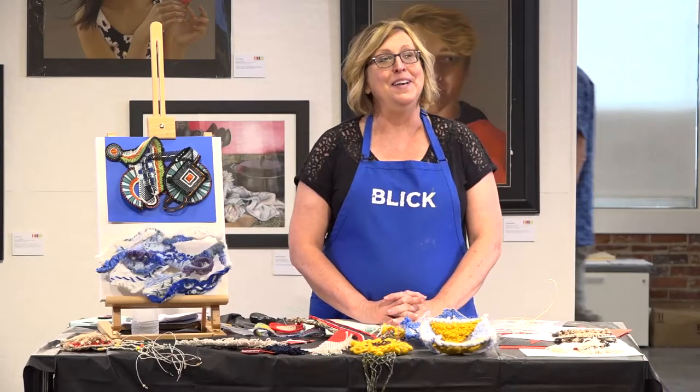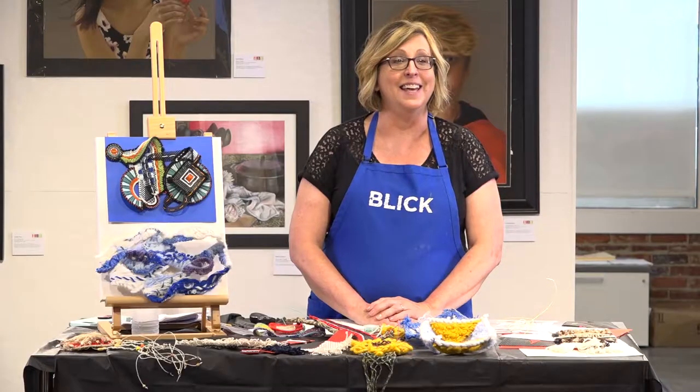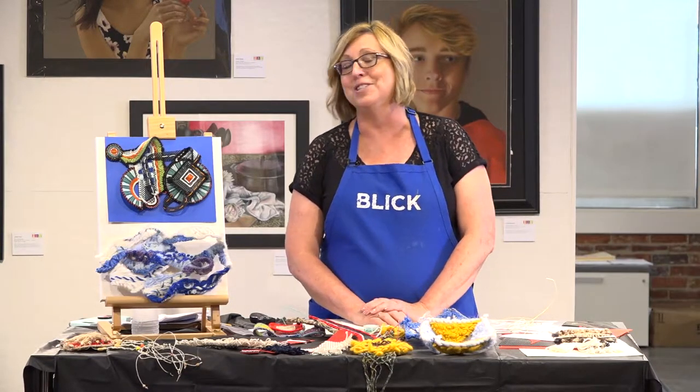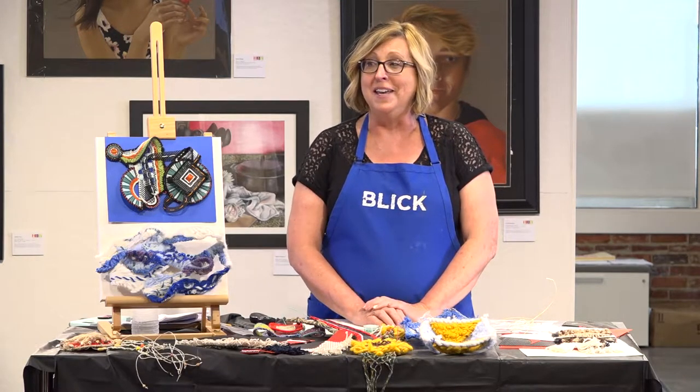Welcome back everybody. We are at the Blick summer series of workshops at the NAEA headquarters in Alexandria, Virginia. We are here with 30 plus art teachers from across the country.